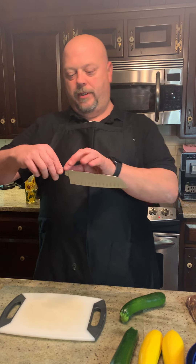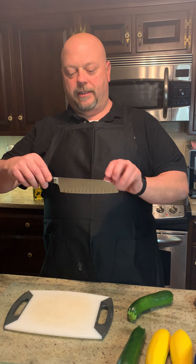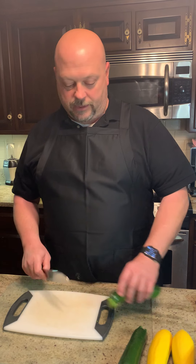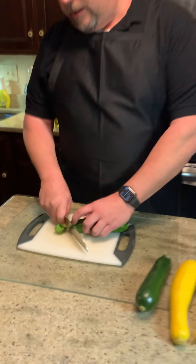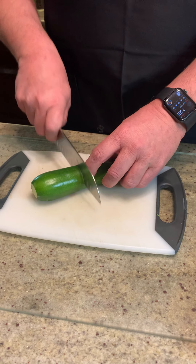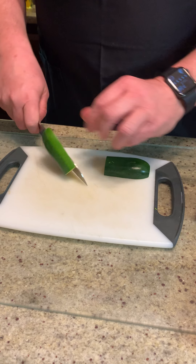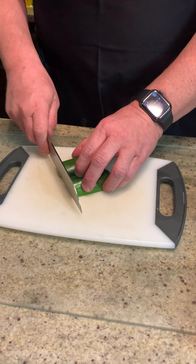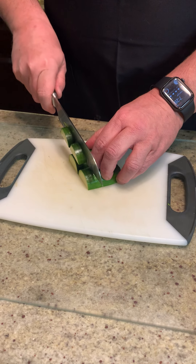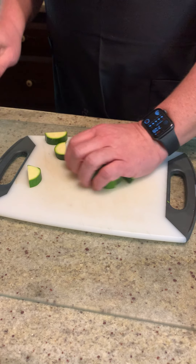Now I have my santoku knife here — an Asian-style or Japanese-style knife with the blade going down like this, and it has those bevels so that food won't stick to the knife. So I'm just going to start cutting this zucchini. Since I'm sautéing it, I'm going to cut it in half and then just create some little half moons here — about quarter-inch slices.